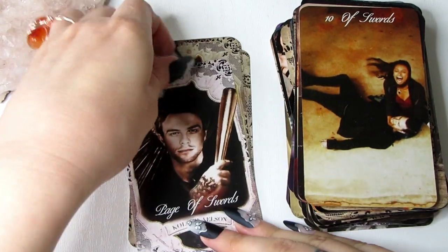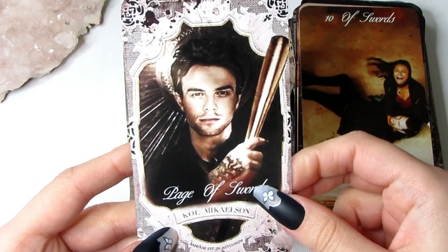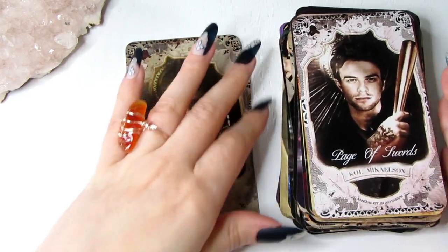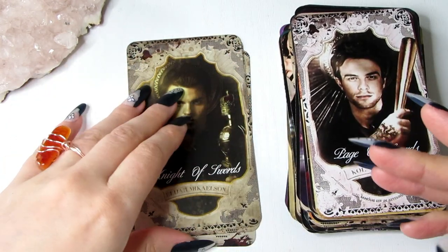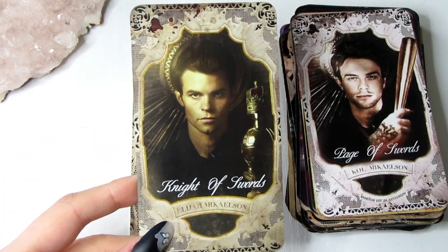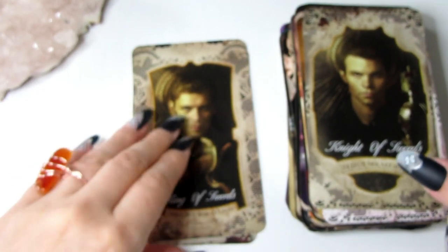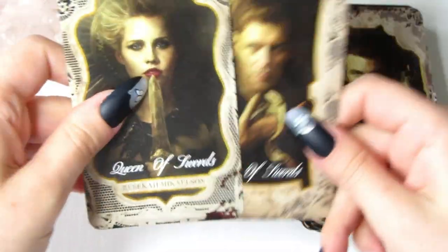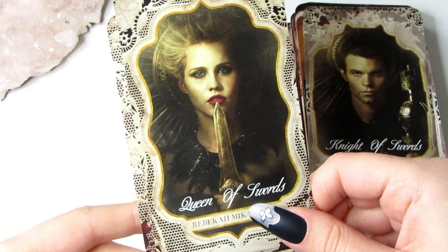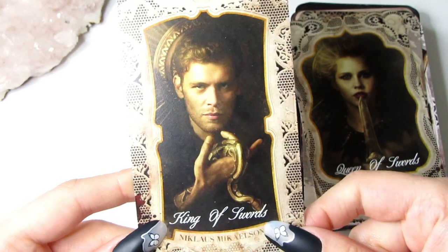Moving on to the court cards. We have Kol Mikaelson as the Page of Swords — the Swords are all about intellect, and that's why we have the Originals as these court cards. For the Knight of Swords we have Elijah Mikaelson. The Queen of Swords is Rebecca — as you can see she has her sword. And lastly we have the King of Swords, which is obviously Niklaus Mikaelson. So we have the Originals as the court cards for the Swords.